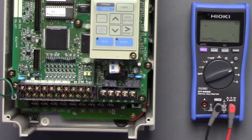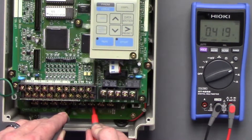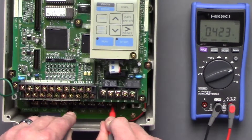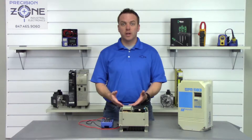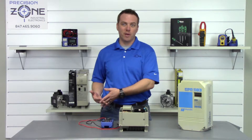Let's switch the probes — negative probe on the positive side of the DC bus, go between T1, T2, and T3, and we get 0.42. They're within the correct range and balanced across all three phases.